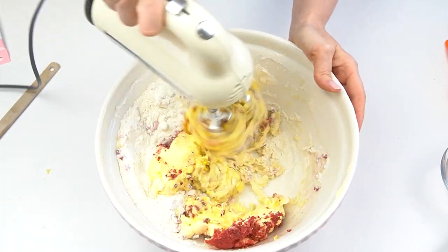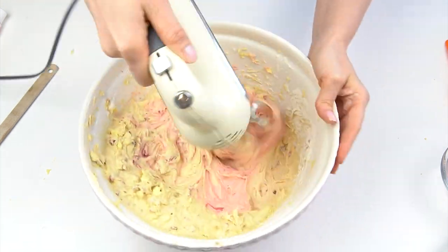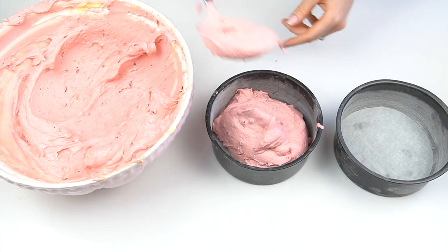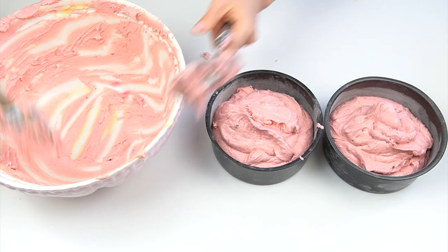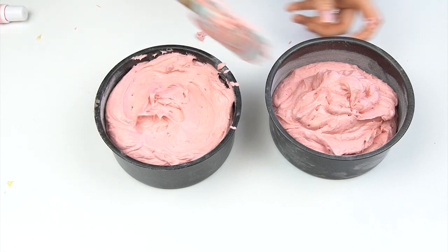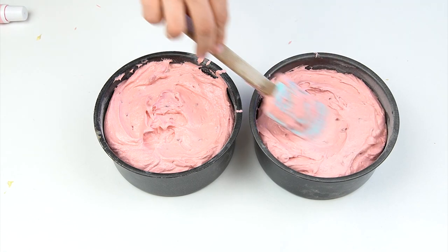Mix this up in your stand mixer or with an electric hand whisk. To make the sponge cakes pink, I'm adding in a small amount of Color Splash Raspberry food gel. I'm then going to divide my mixture between two six-inch cake tins, which are around two and a half to three inches in height, baking two cakes and then splitting each into two layers to give me four layers total. If your tins aren't as high, put the mixture into four tins or do it in two batches. Bake in an oven set to 170 degrees Celsius for an hour.